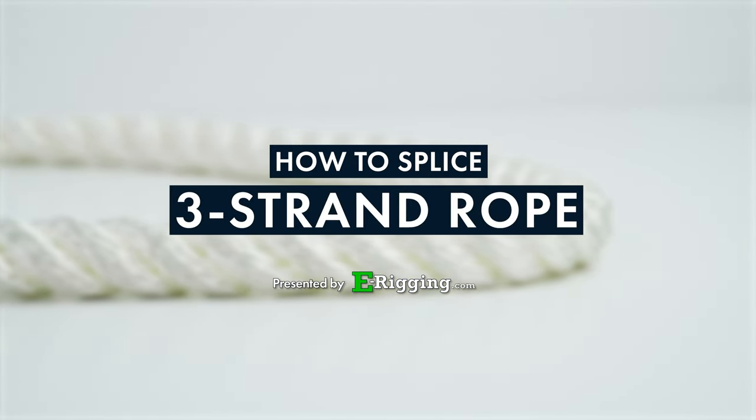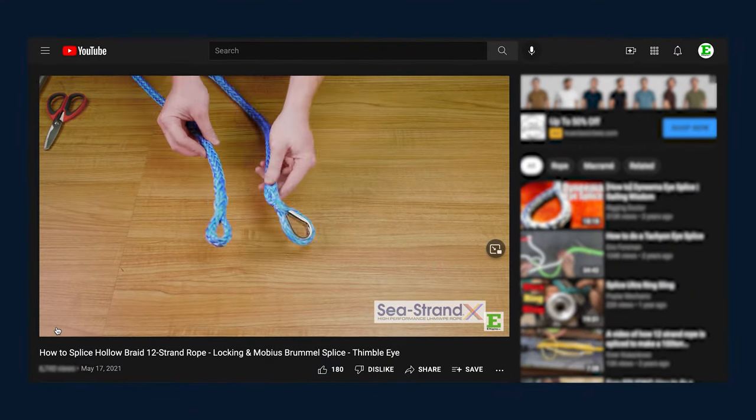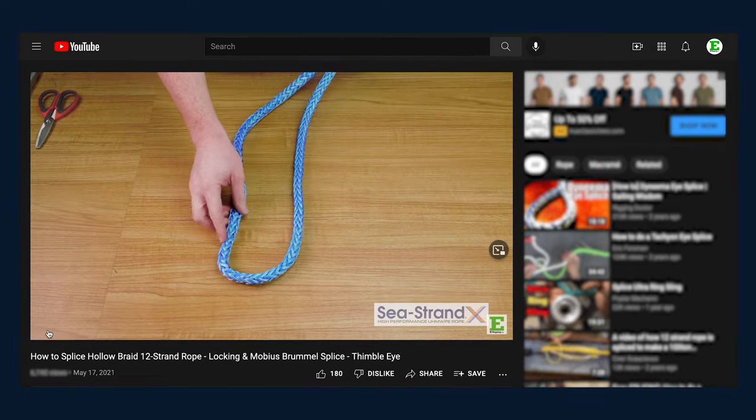If you're looking to add to your splicing skills, head over to our 12-strand splicing tutorial where we go through two splices that are great for Dyneema type cordage.